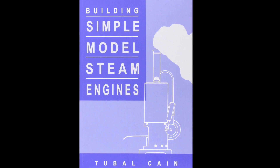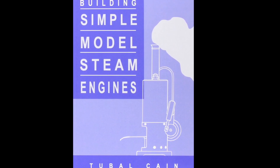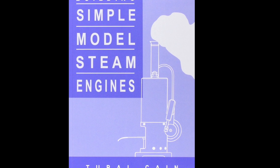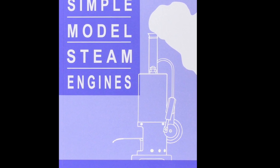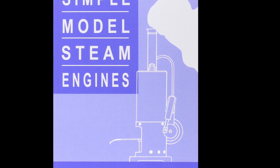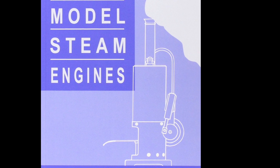The original Polly is described in the book "Building Simple Model Steam Engines" and there is a link to the book on Amazon in the video description. I strongly recommend you purchase the book. There is a wealth of constructional information and the original plans that you will need if you decide to build Ralph for yourself.